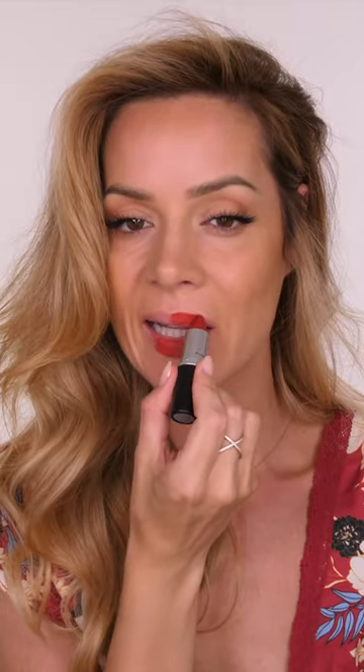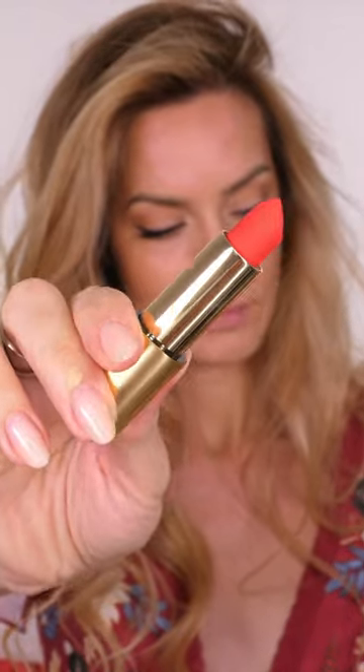As you can see, the colour payoff of this is a lot more opaque and it is a matte finish. Therefore, this going straight onto your cheeks would be a little bit too intense. So that means we're going to have to do something with it to make it much more workable.